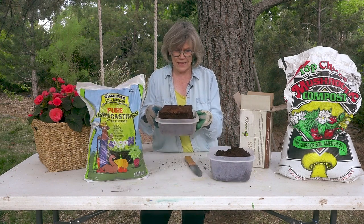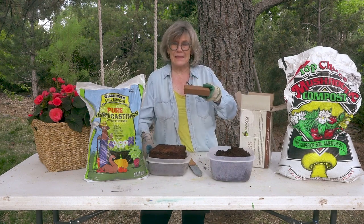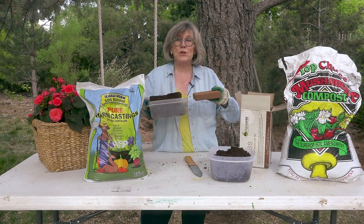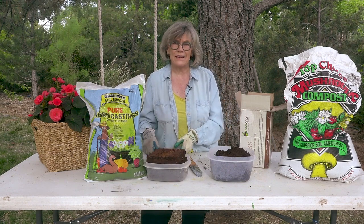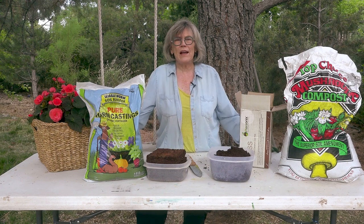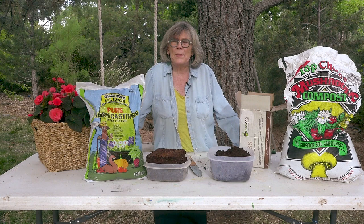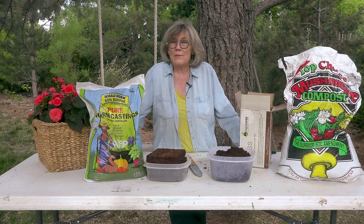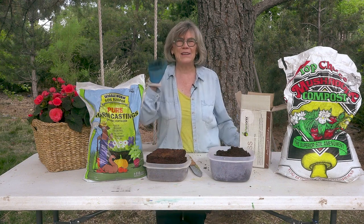Now look how tall this is — and it was just this small block. So you just put this in the soil and it's just fantastic. Anyway, if you've got any questions, let me know. I love doing these for you. Have a great day. Make sure you subscribe because I have a lot more coming — I've got some great ideas. I'll talk to you later. Bye.